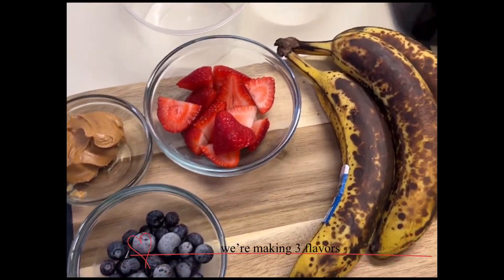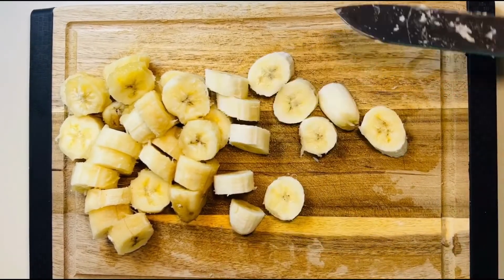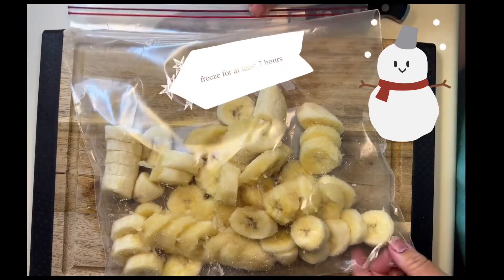First things first, you're going to peel and cut the bananas into slices. Once you've done that, you're going to put the bananas in a Ziploc bag and freeze this for a minimum of two hours.